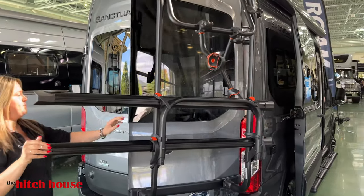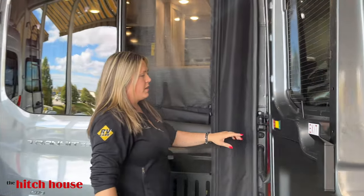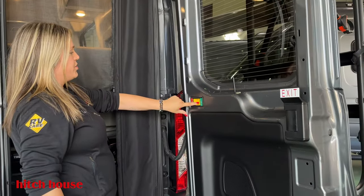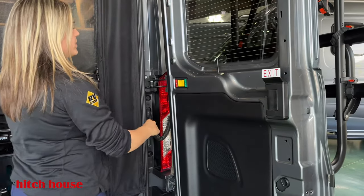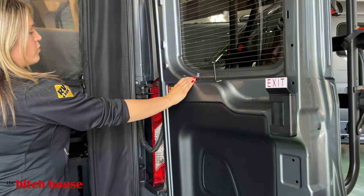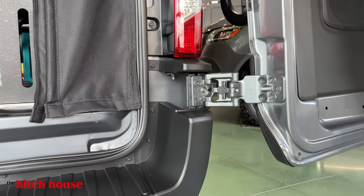As we open this up, you have a locking mechanism here so you can lock it so this door stays in place and it's not going to move. Now if you want to open up even wider, you unlock it and with your double-jointed hinges, you can open up all the way.